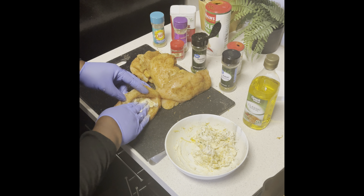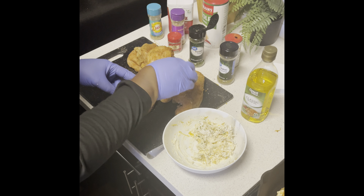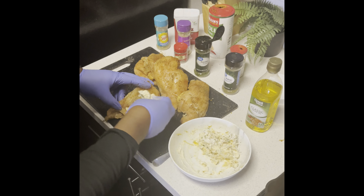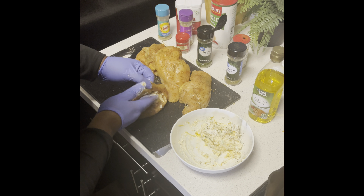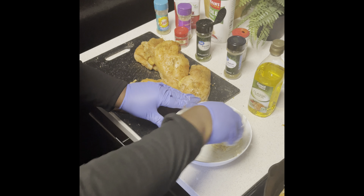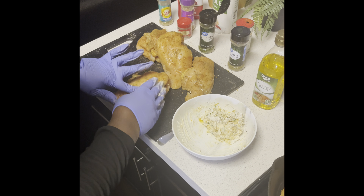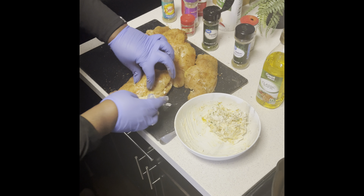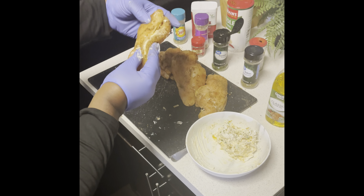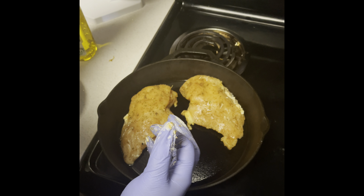I'm trying to spread this filling out equally because I have about six chicken breasts — one, two, three, four, five, six — so I want this to be enough for all six. I don't want it losing out too much, I want it to stay in the chicken breast. Please use gloves when you do this — it's better and it helps you keep all the ingredients together. Your hands won't be scared to touch it because you have a glove so you can just stuff everything easily.